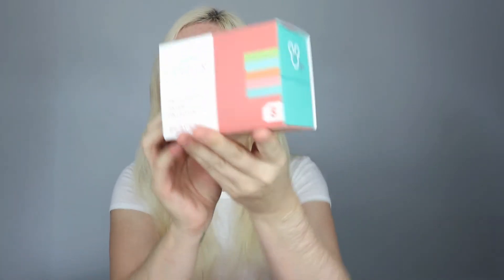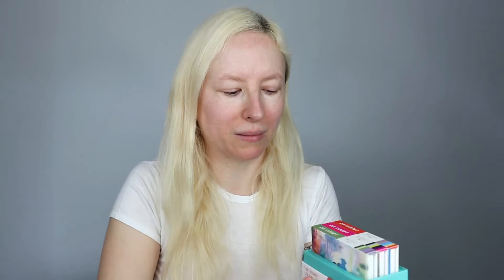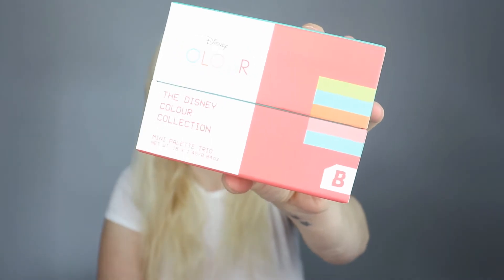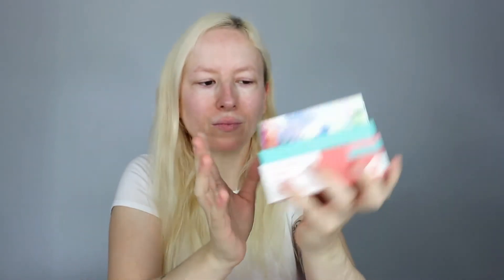Today's video is once again using some of the Disney Color and Beauty Bay collab. My video that I put up on Friday was the Alice in Wonderland palette, but if you've not seen that video or not seen this, I did get the palette trio — so this is three of the palettes for £20. I think they're £8 each and you do get all three in here, which is a really lovely component.